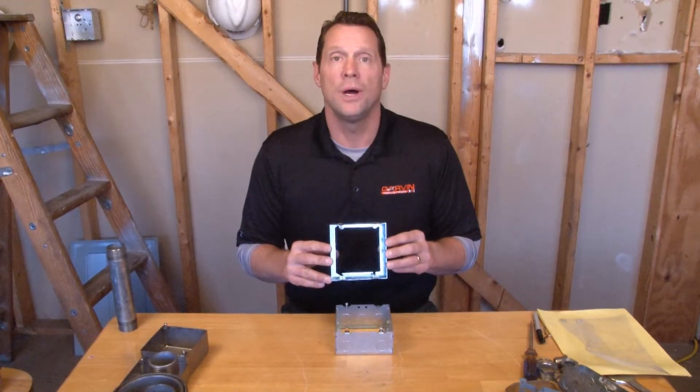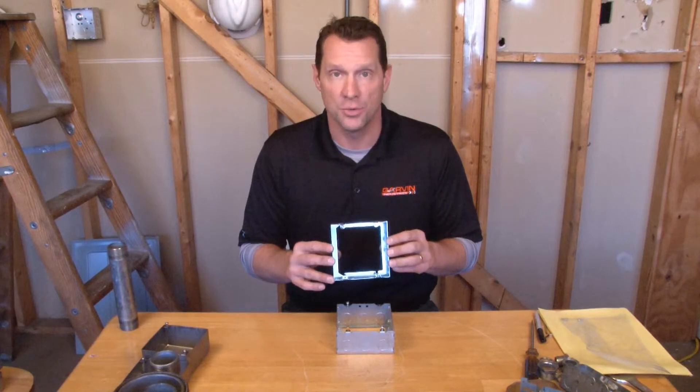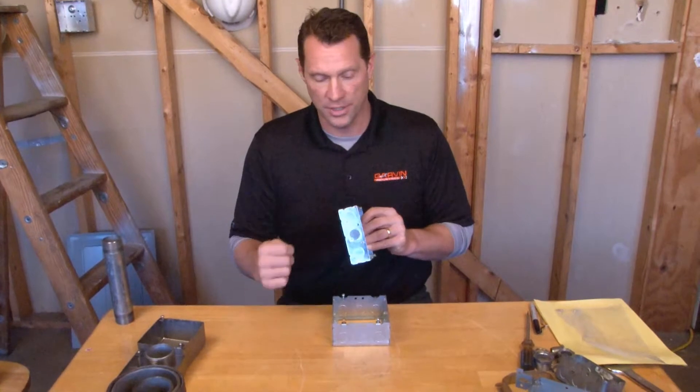Part number 73151S is a 4 and 11 sixteenth inch extension ring with half inch and three quarter inch conduit knockouts that is one and one half inches deep.